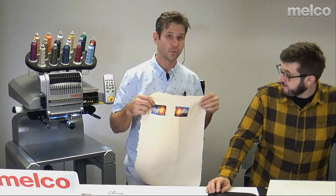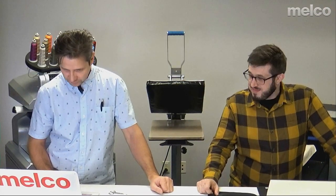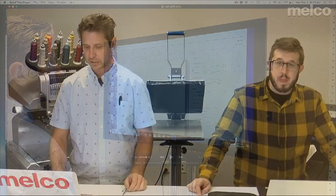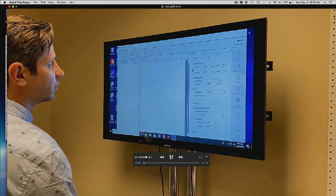Before Josh gets into the embroidery stuff, we're going to show you the dye sublimation. If you're not familiar with it, Melco sells a number of dye sublimation printers. It's a really simple concept — we're basically printing on paper and then transferring that paper to polyester-type materials. This video will show you how that works.